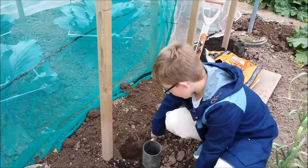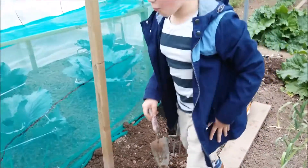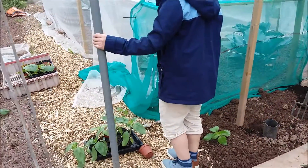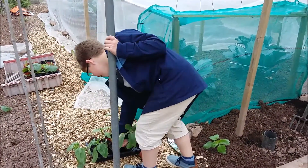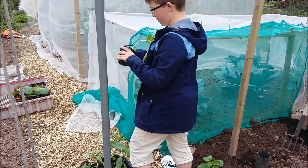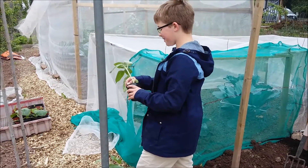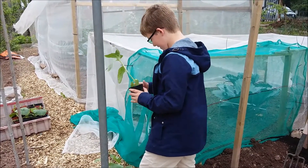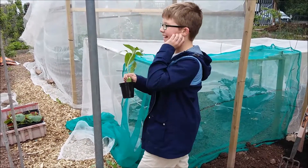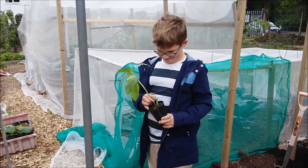Right, so you're gonna plant the sunflower — you choose the biggest sunflower then. Which one are you gonna choose? So what do you add around the bottom?